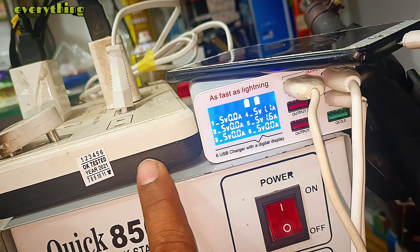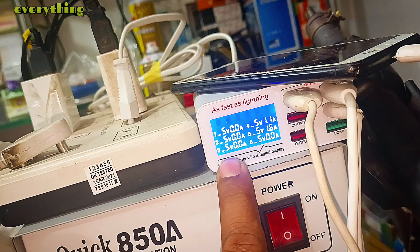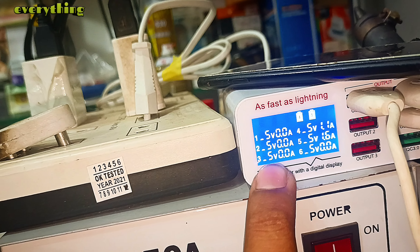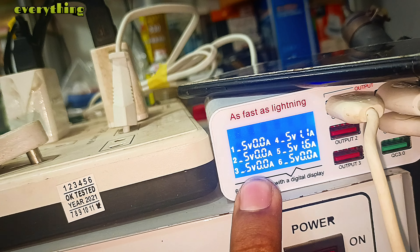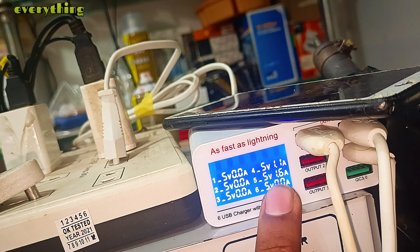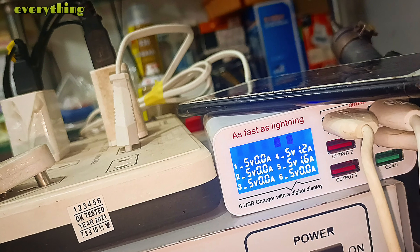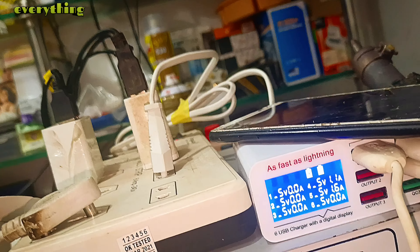If there is a charging pin problem, changing it 100% will finish the problem. If you have a machine reading of 0.9, 1.10, 1.2, or up to 2 amperes, that is a very good thing. If you can see both ports — one is our motor — this phone is properly charged with no charge issue. You can use it easily.